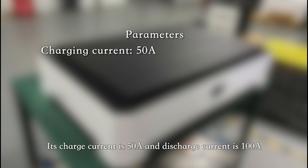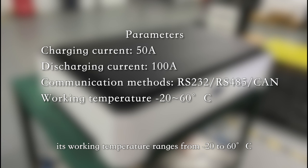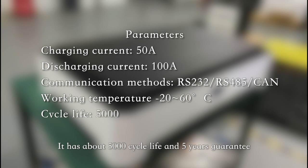Its charge current is 50A and discharge current is 100A. Its communication methods are RS232, RS485, and CAN. Its working temperature ranges from -10°C to 60°C. It has about 5,000 cycle life and a 5-year guarantee.